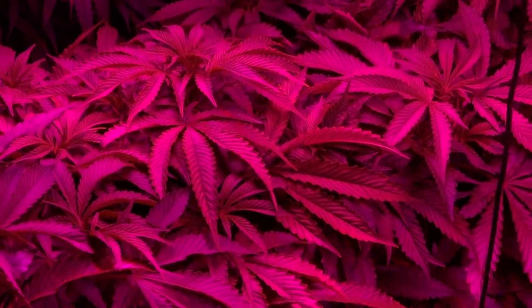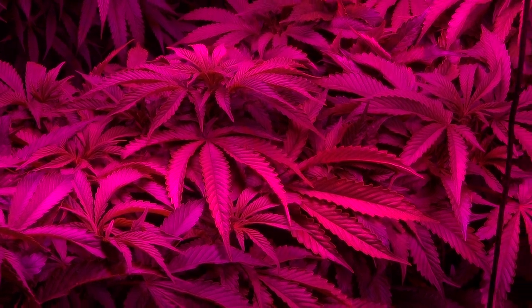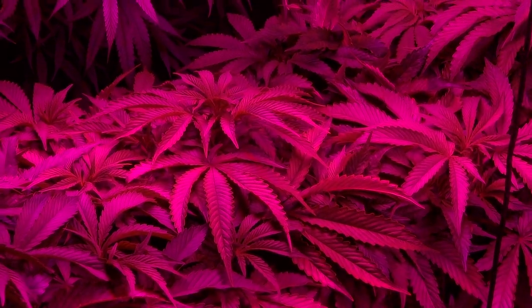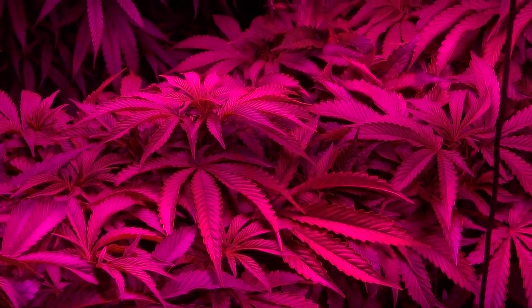That's pretty much all I've got to talk about in this video update. After this, I'll probably be checking in on how the buds are doing after the Site B harvest and maybe talk about some other things. Thanks a lot for watching guys, and I will see you all next time.